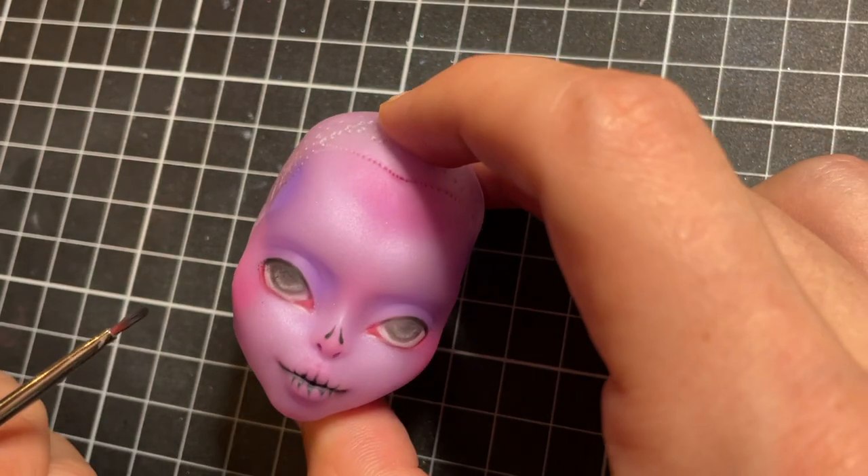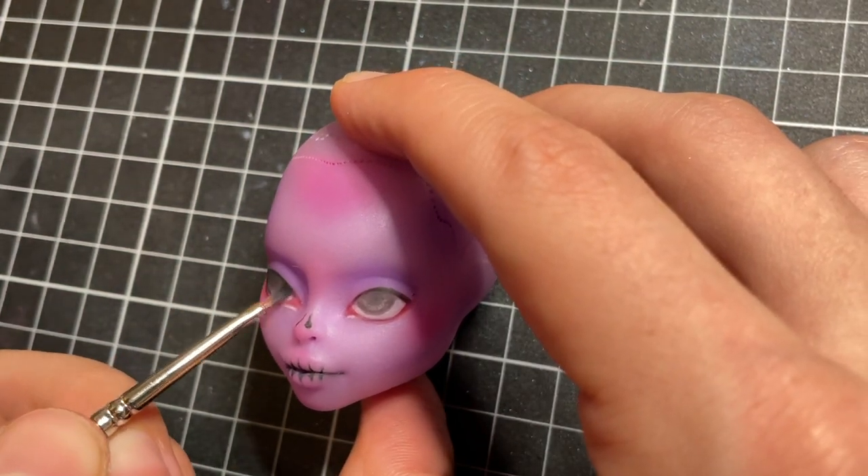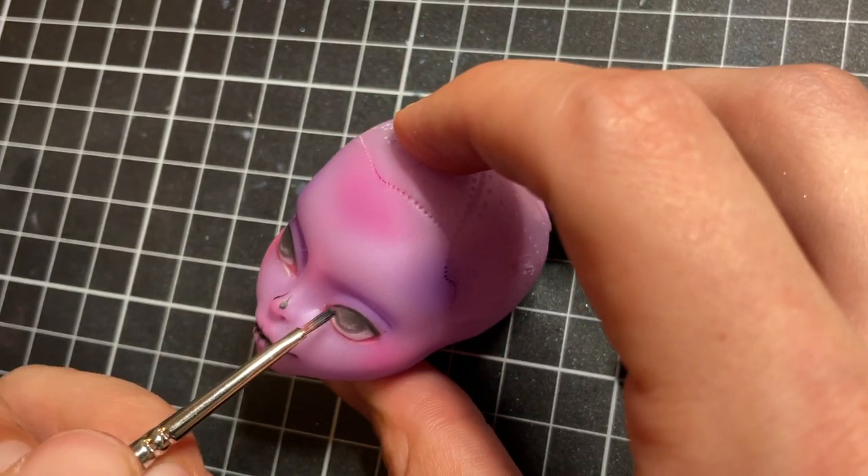I use a tiny fluffy brush to add black pastel to the top of the eyes. This adds dimension and depth and helps to create the 3D illusion.